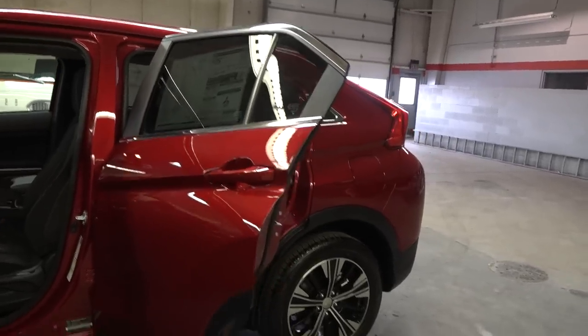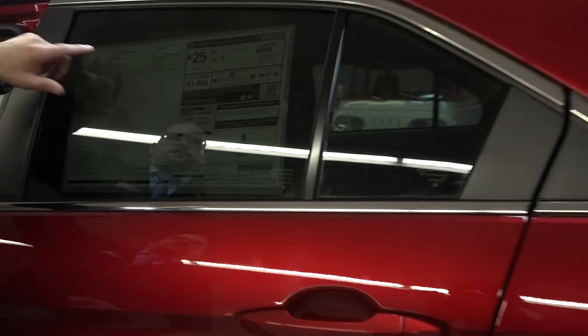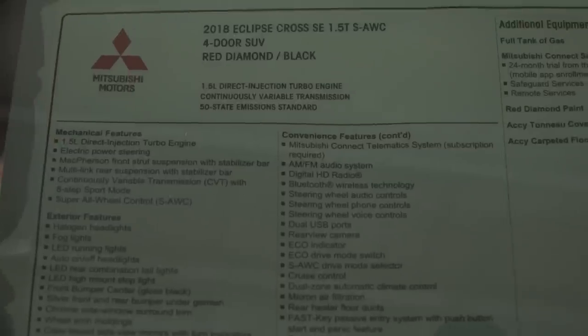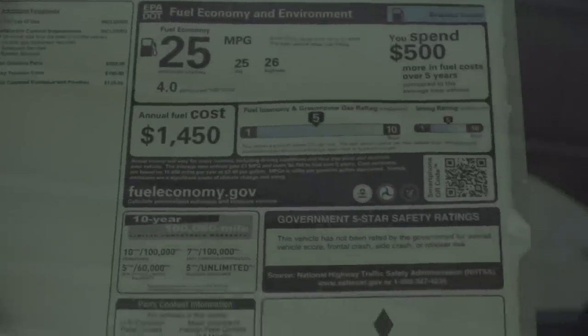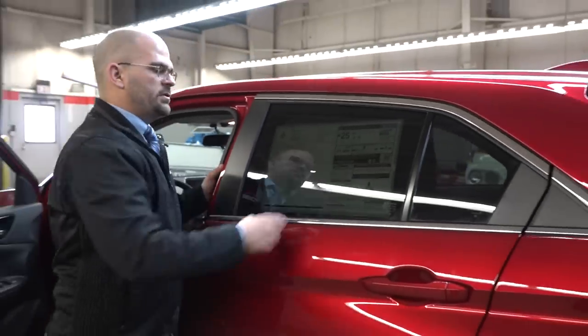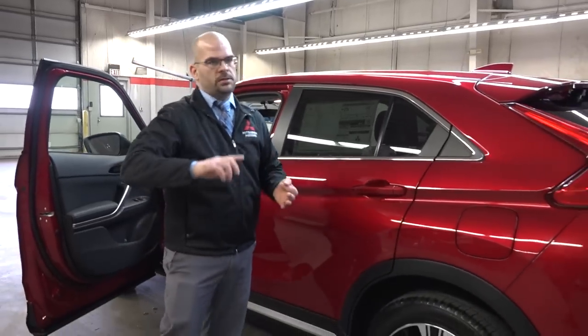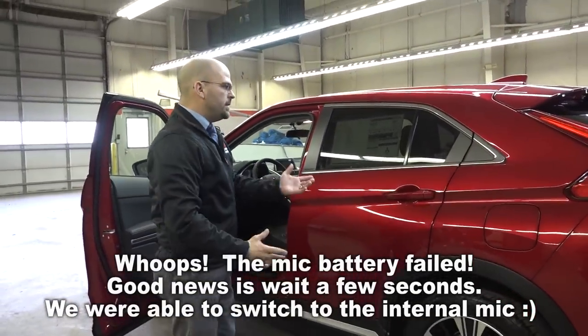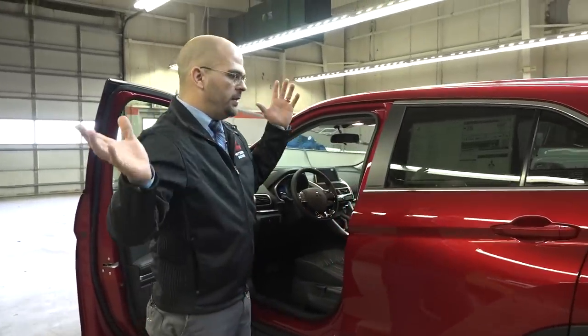Looking at the window sticker for the 2018 Eclipse Cross SE — the motor is a 1.5-liter turbocharged four-cylinder engine, which gets 26 miles per gallon highway, 25 city, averaging 25 mpg. This is the super all-wheel control system. For options, we've got the Red Diamond paint, and there's an accessory tonneau cover in the back. You can also add cargo nets, mud guards, bug guards, leather conversions — all OEM.